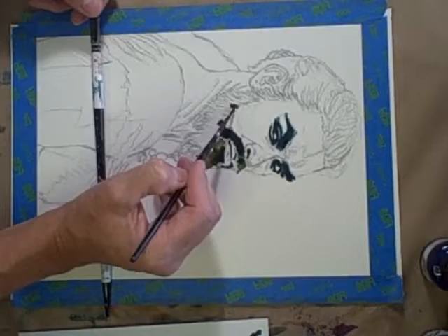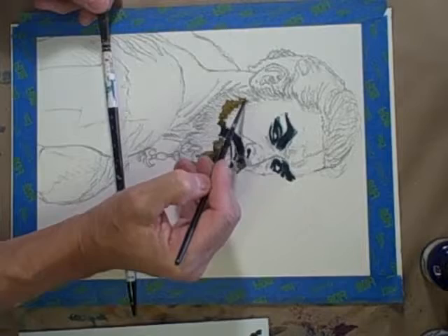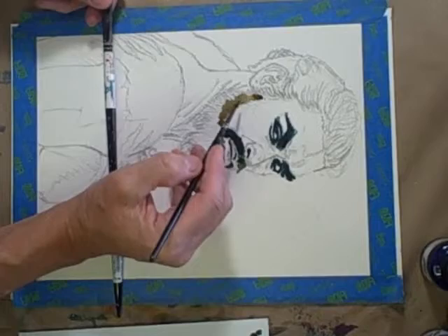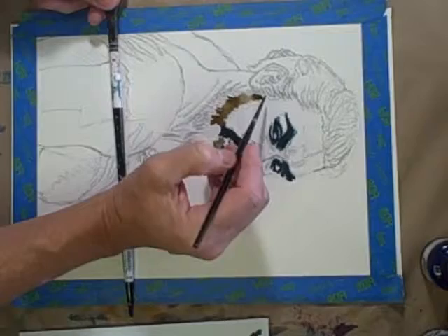This is sort of working from light to dark in this case — adding sort of an underpainting of sepia for this beard that I'll go over with darker colors to add the darker areas. I thought I'd at least get this established here.